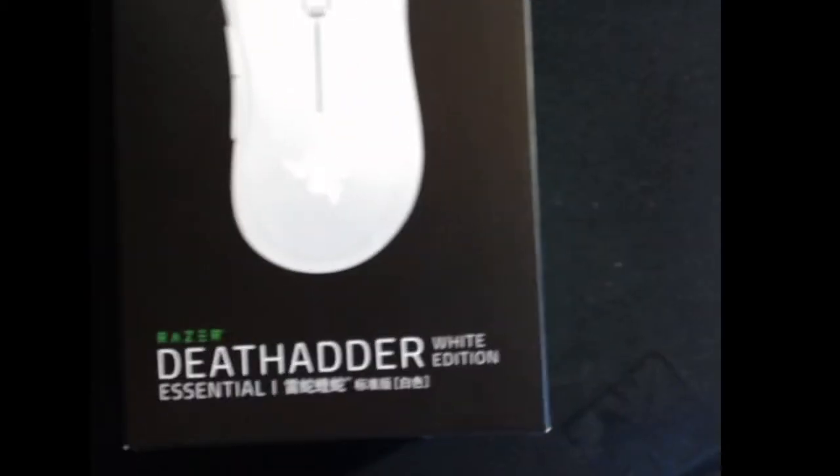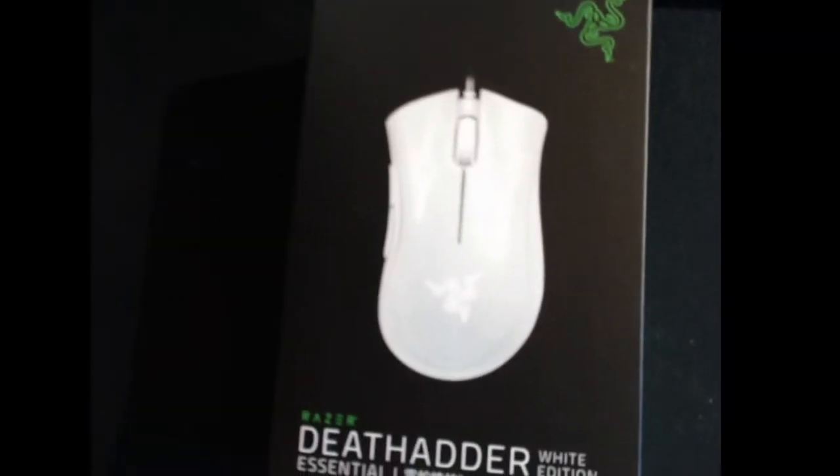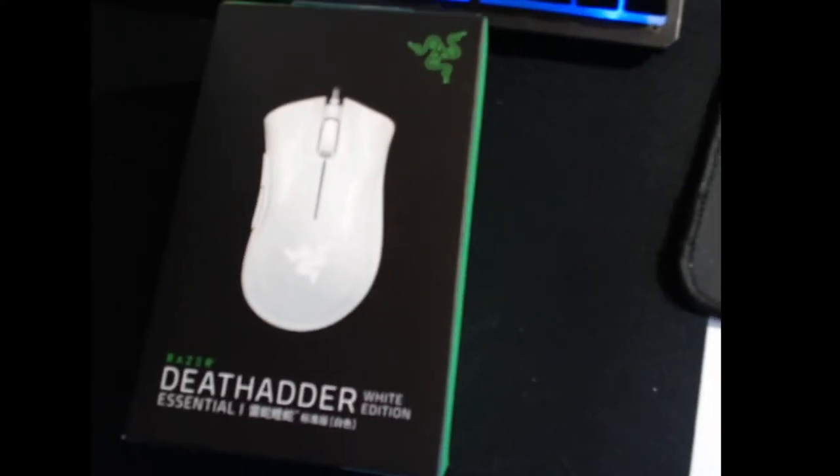Okay guys, I just unboxed — I just got the Razer DeathAdder Essential. It's a very, very cheap gaming mouse. It's wired. Got my knife here, got my keyboard, my setup, everything. So I'm gonna open this. We're gonna do some tests, and after that we're gonna do a Bedwars match.